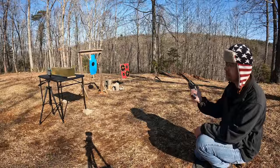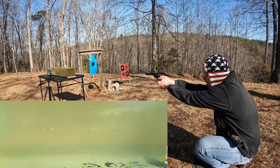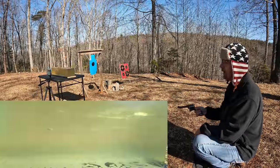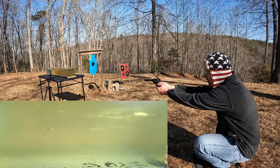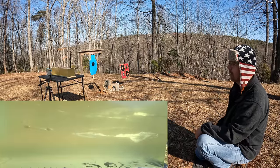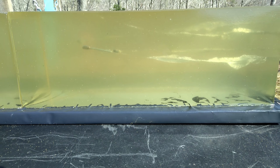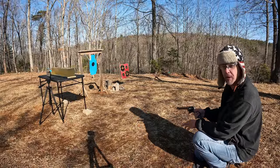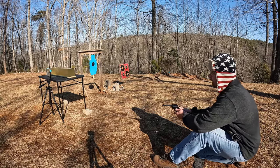Alright y'all, it's magnum cowboy jelly time — starting with the Critical Defense 45 grain FTX projectile. That looked like a good hit. It was actually a straight-on hit but the bullet decided to make an upward curve. We'll do another one, going a little lower and to the left so y'all can see it better. That one looked good — kept it pretty low. Looks like it tumbled around backwards but we'll look at it in a second.